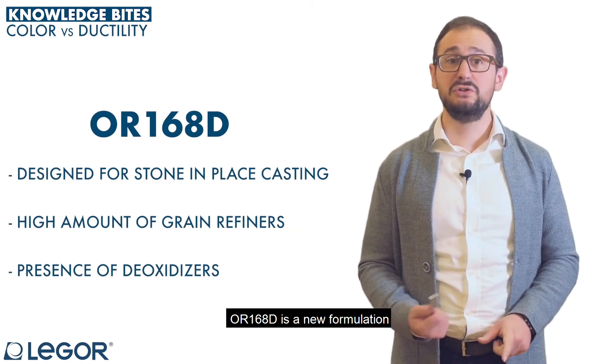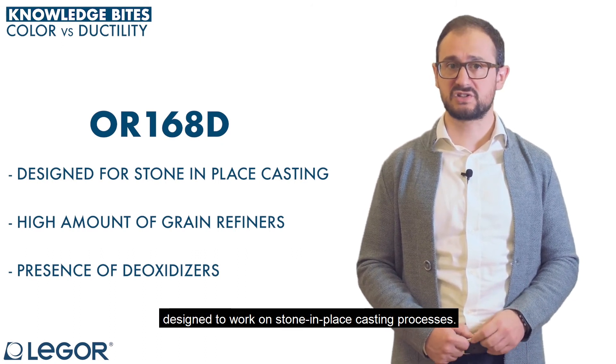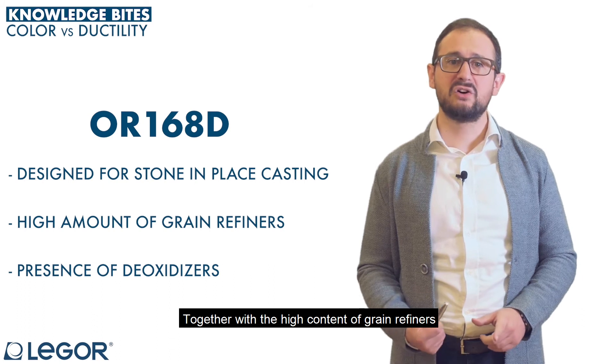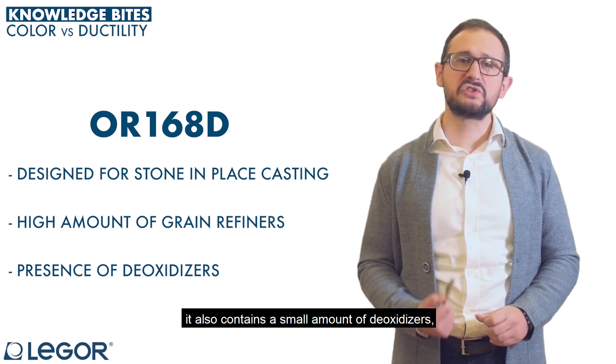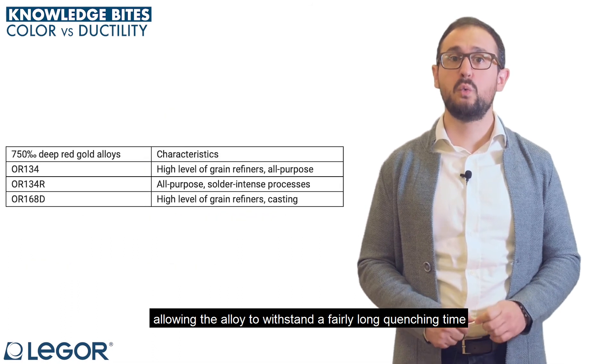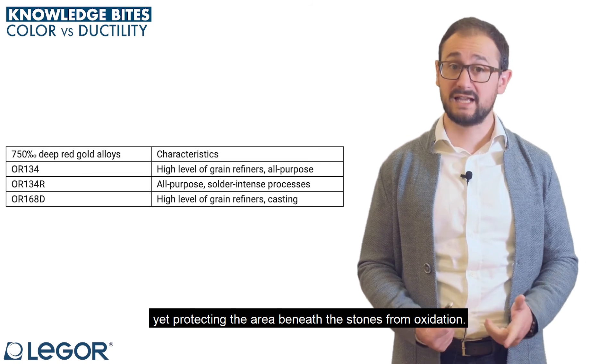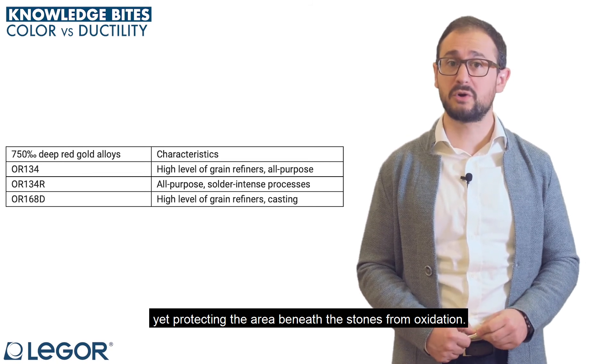OR168D is a new formulation designed to work on stone-in-place casting processes. Together with the high content of grain refiners, it also contains a small amount of deoxidizers, allowing the alloy to withstand a fairly long quenching time, yet protecting the areas beneath stones from oxidation.